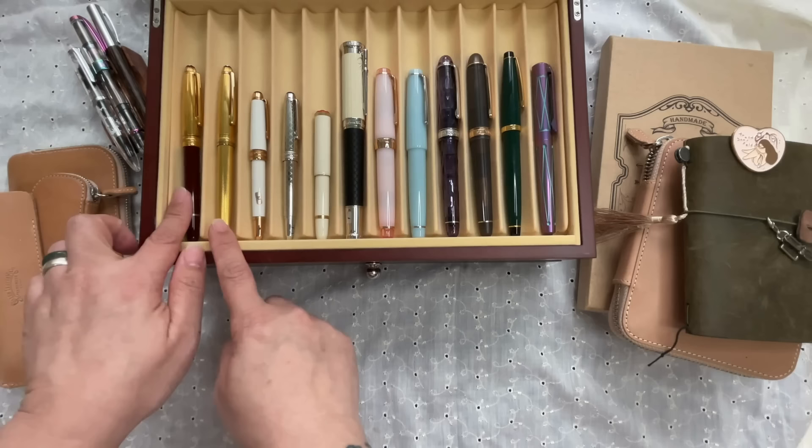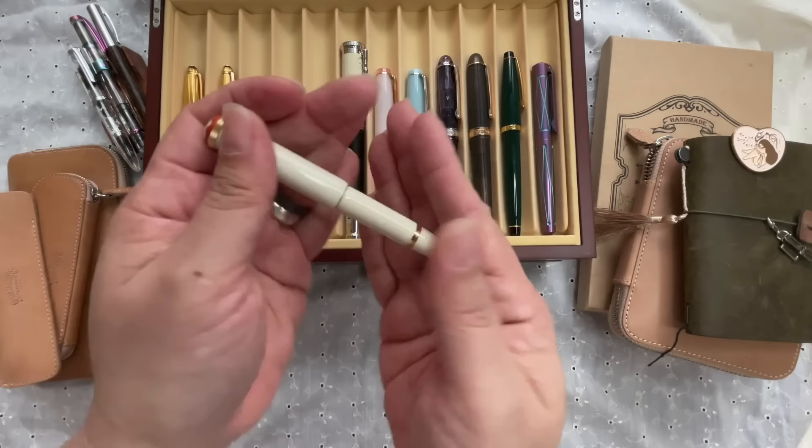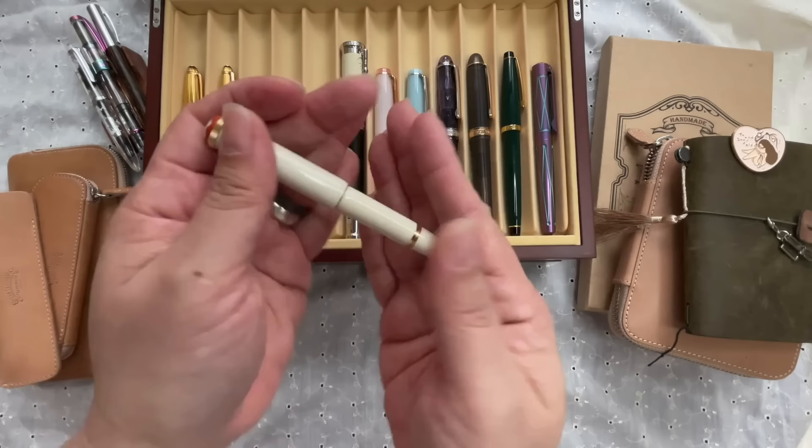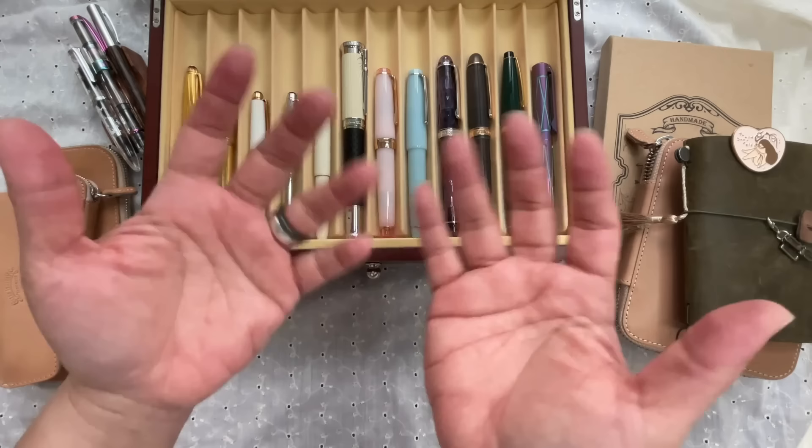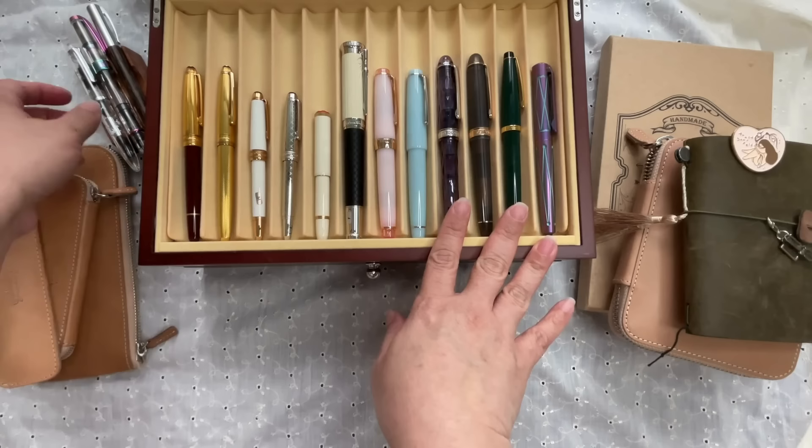My first boutique-bought Mont Blanc is the Rouge et Noir Baby — so cute, coral slip cap, really nice nib, and actually a very soft nib. If you have a Rouge et Noir Baby, be careful with the nib: don't baby it too much, but also don't just lend it out. Those are my Mont Blancs — six here and two more elsewhere.